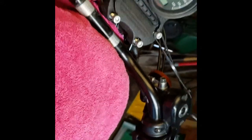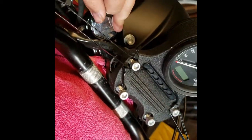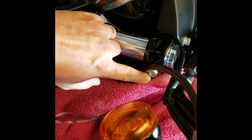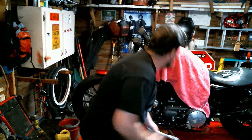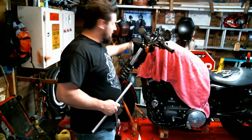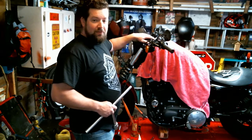I took zip ties and looped them around the mirror, back around the bolts, back around the mirror, back around the bolts. That will keep the bars supported while still giving me access to the fork caps. Next step, loosen up the bolts that hold the top of the fork clamp on. We've loosened up the top clamps on the triple tree. We're going to leave the bottom ones in place to hold everything in there.